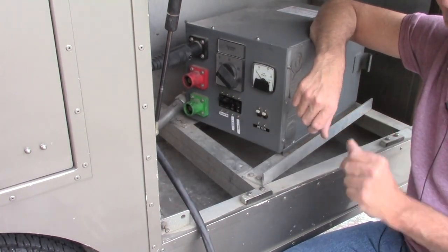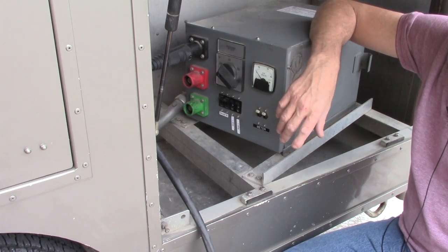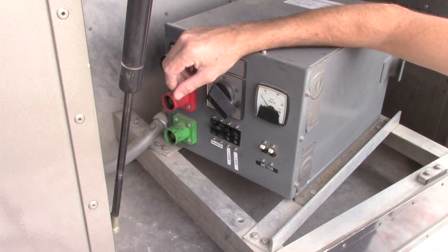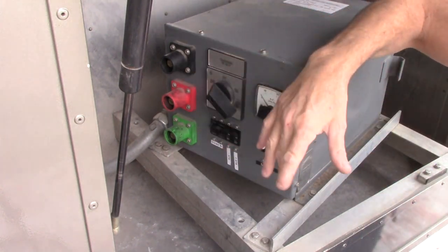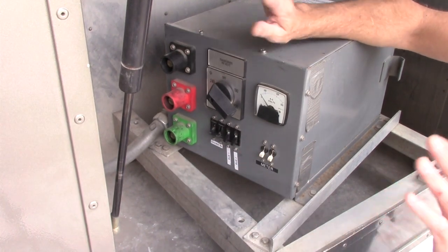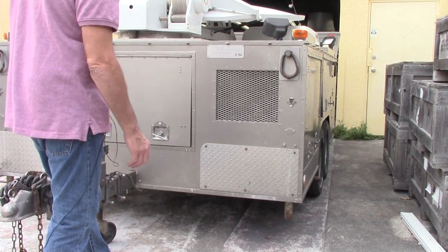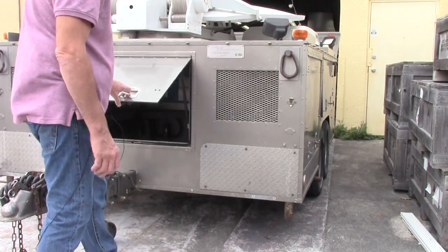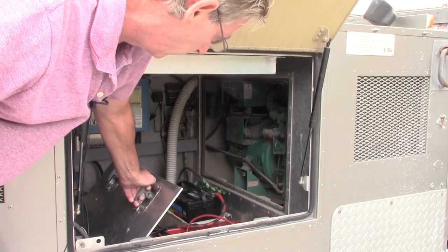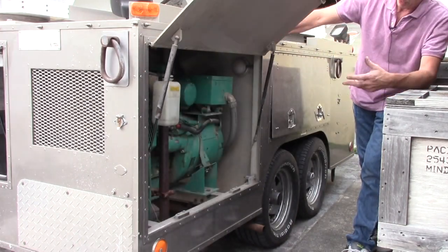We wanted to show you how this works, but what we're actually going to do is use the generator, because that's more likely to be the scenario the client is using. If you are running a generator, this transformer is completely out of line — it doesn't matter what anything is set to. However, it's just good practice to leave the breakers off so when you do connect shore power, you're already in the correct position. The generator on this trailer is installed in the front left corner, and you have two different accesses to it. The primary access to the generator is right here.